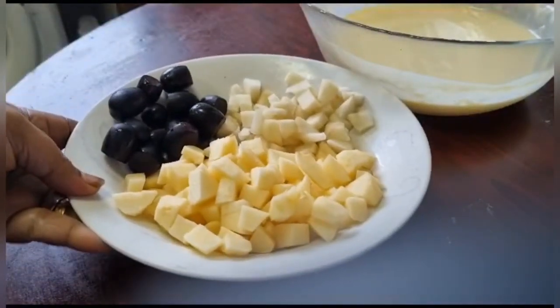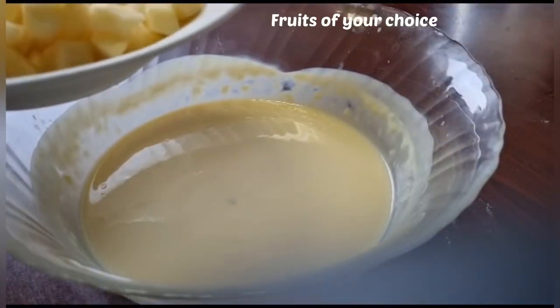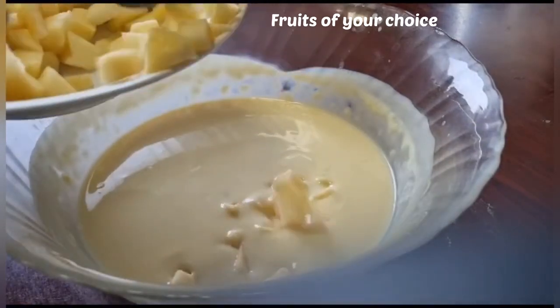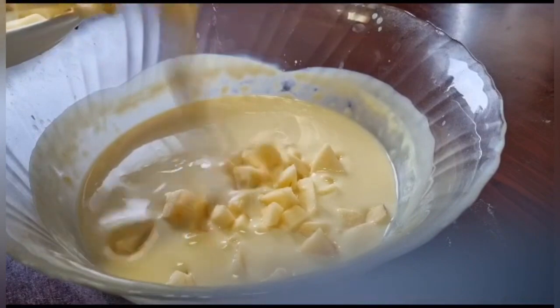There are fruits of the apple and pears, so you can eat the apple and pears.